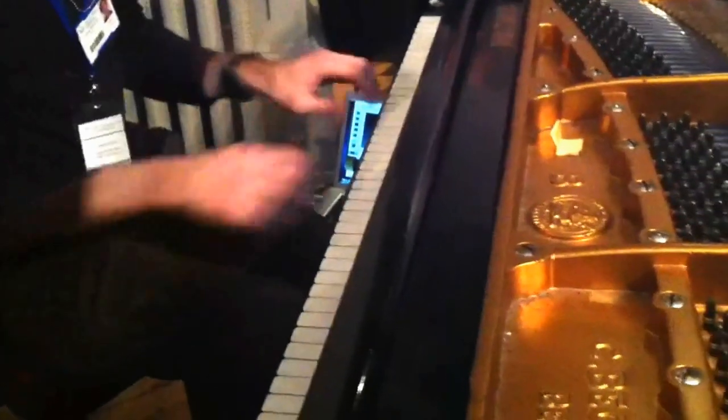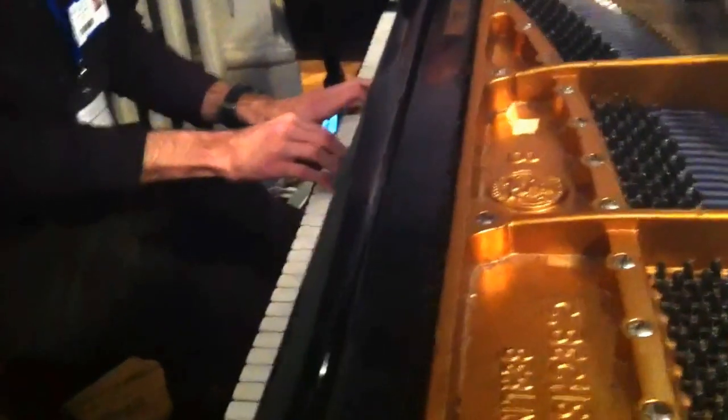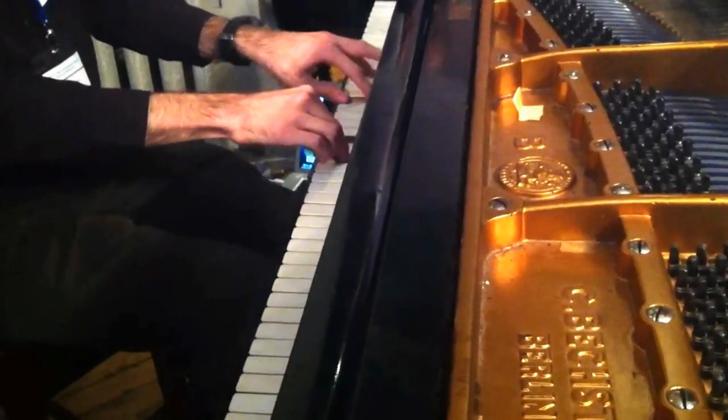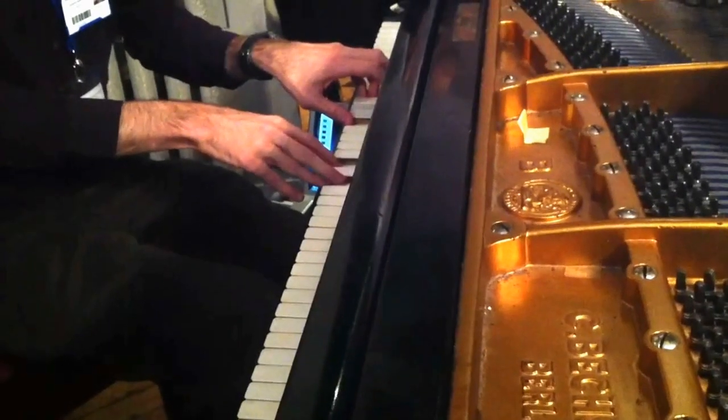I'm not much of a pianist — I'm just making things up here, but you get the idea. As long as I hold these keys down, this will keep on sounding, so it kind of changes the nature of the instrument.